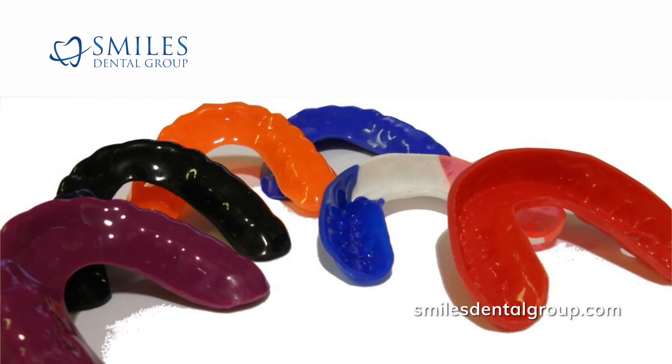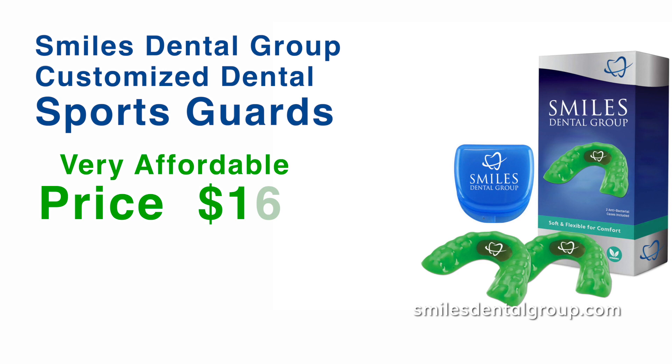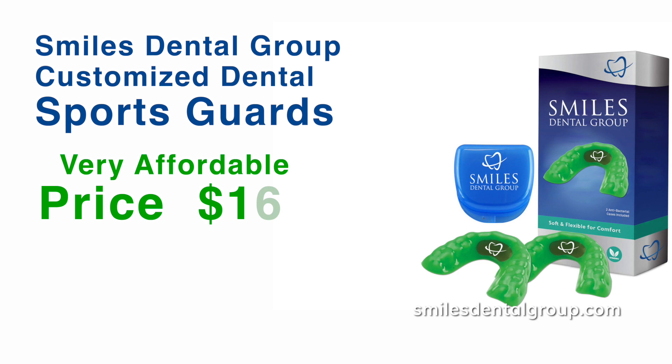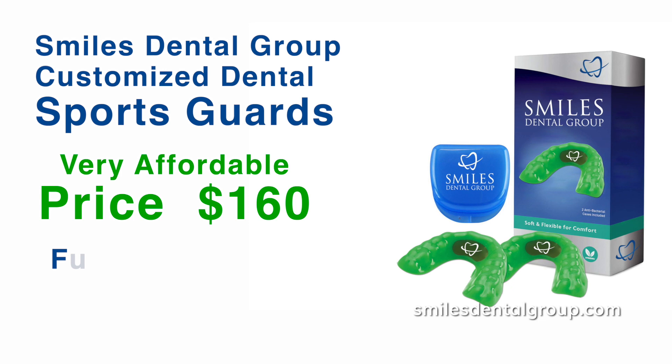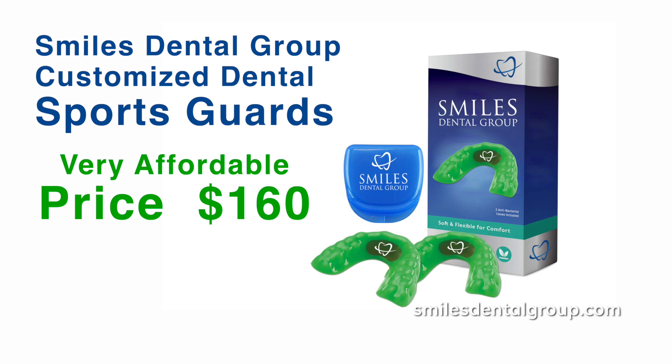3. Customized Dental Sports Guards. These products are typically only available at your dental office. At Smiles Dental Group, we offer them at a very affordable price of $160, which is significantly below the Alberta Fee Guide. As these are fully customized, they provide a superior fit and are usually vastly more comfortable. The customized fit increases protection because it will not likely be dislodged as easily as store-bought options.